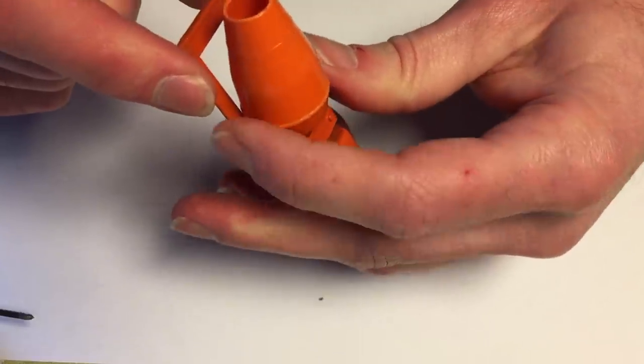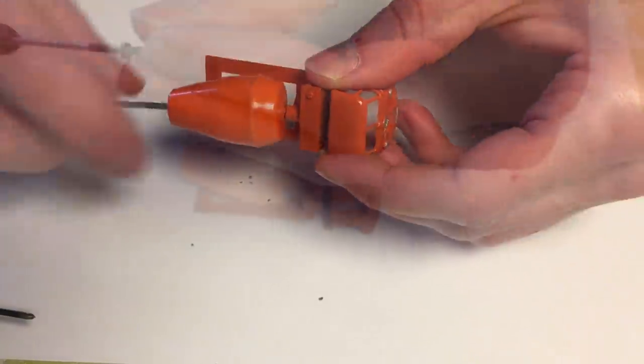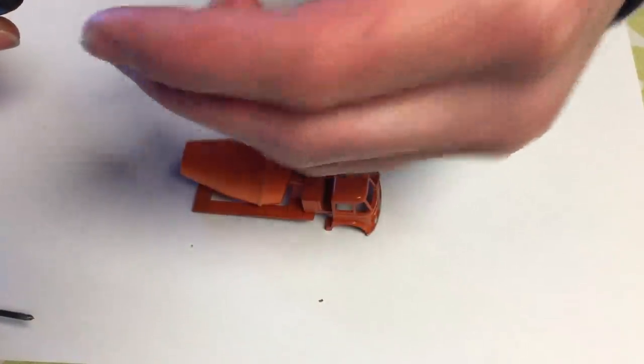As I'm putting the barrel back on I notice there is a lot of play by moving the barrel back and forth. I remove the barrel and put some washers in place to fix this.